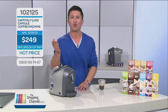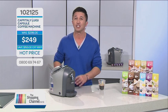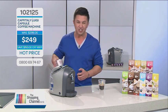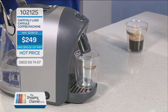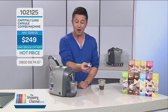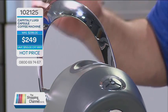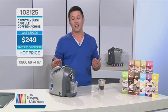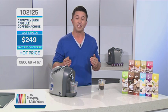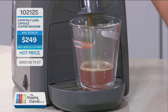Let's make a tea. Your Luigi makes teas and hot chocolates as well, so it is perfect for everybody at home or in the office. All you do is pull the lever back, pop the tea capsule in, press the button, and away we go. Ready, set, go! And it's going to make a delicious, beautiful tea. So many different flavours and tastes for everybody in your family or your office.